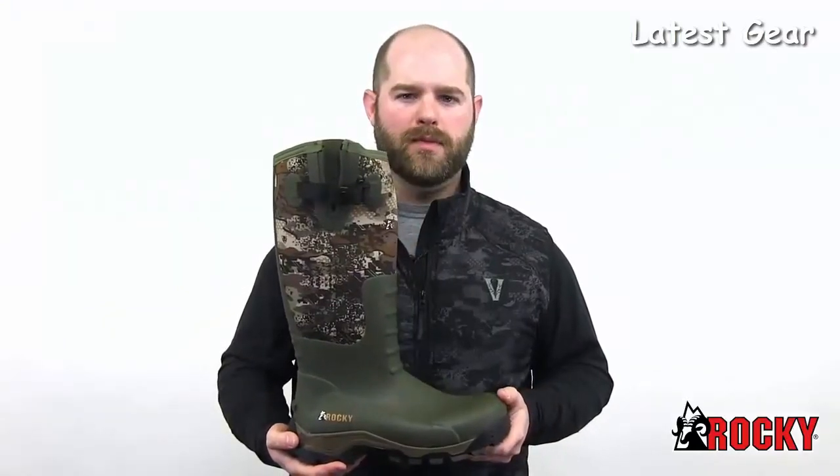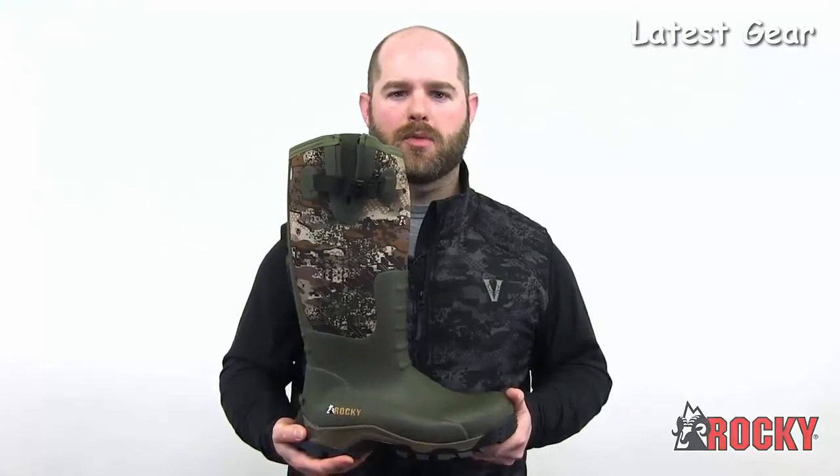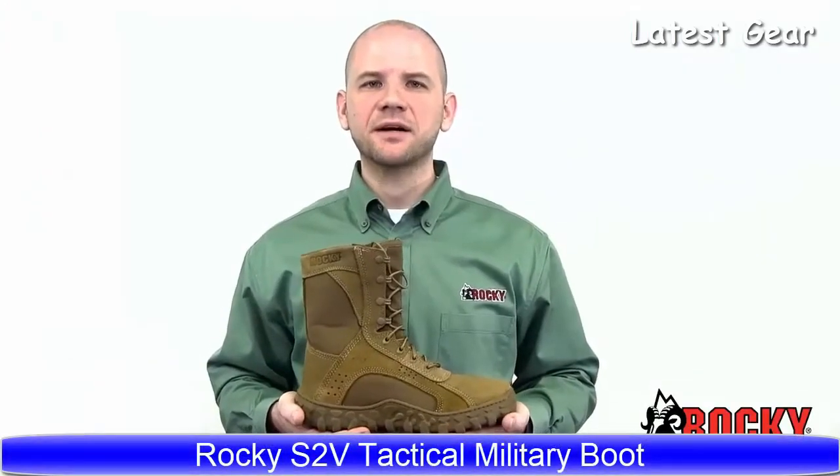Hunting is your sport. Take it on like a pro with the new Rocky Sport Pro.